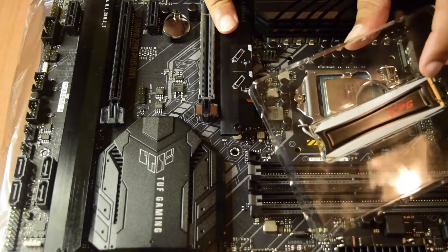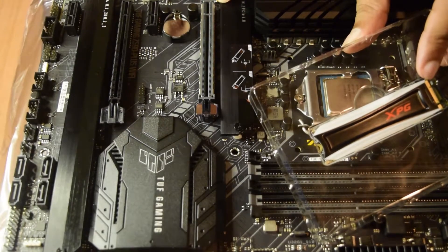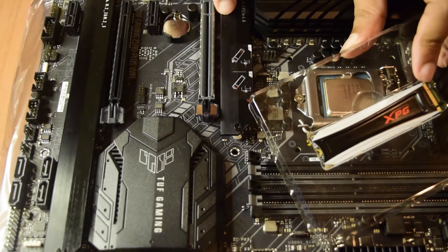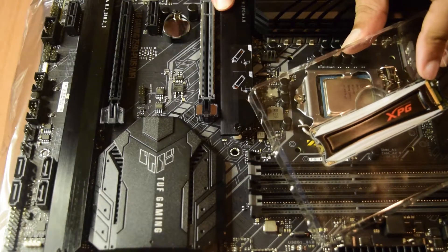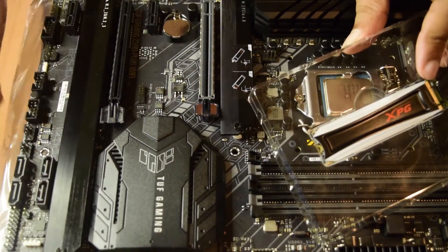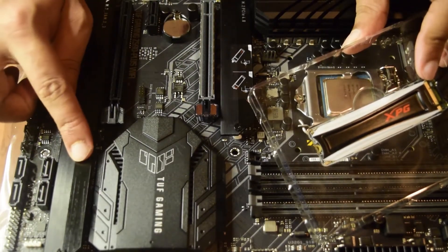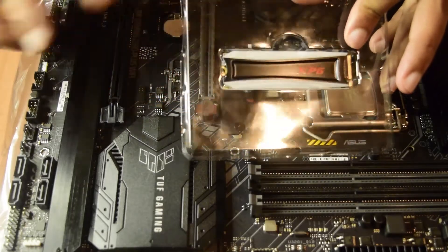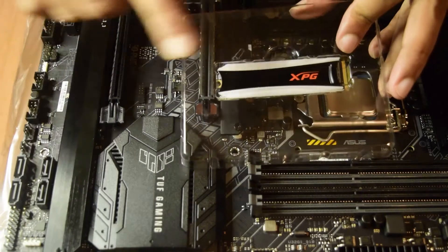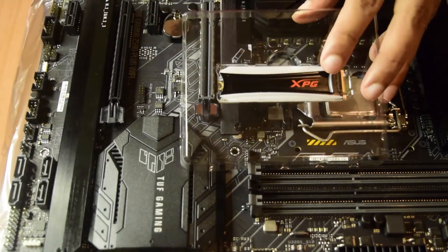I will not be using the Gen 4 slot here, as I want to keep that available for other peripherals I may want to install in the future. So I am going to use one of the Gen 3 slots — specifically the second slot — since it has a perfect length for this NVMe SSD. The second slot is a Gen 3 M.2 slot, which is perfect for this card.